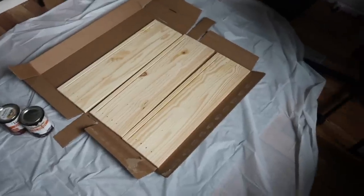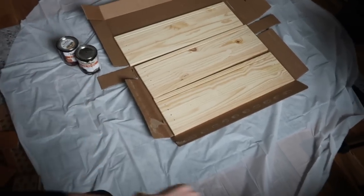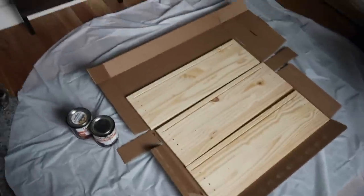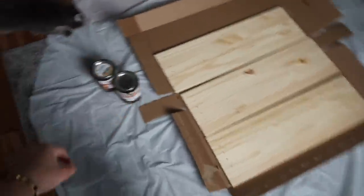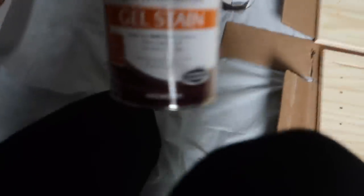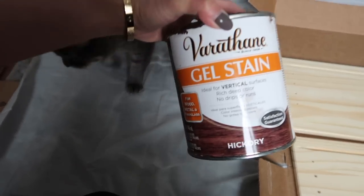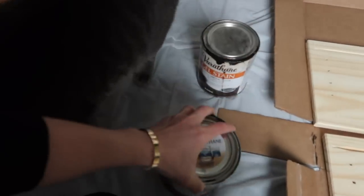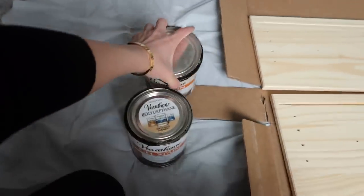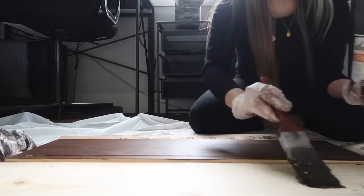I'm going to start off with the drawers first to see if I like the color. I bought this huge table cover from the party store for a dollar just to lay on the floor to prevent damage. These are the two colors I'm using: a hickory gel stain and a kona gel stain, which I'm going to mix to find the perfect color.